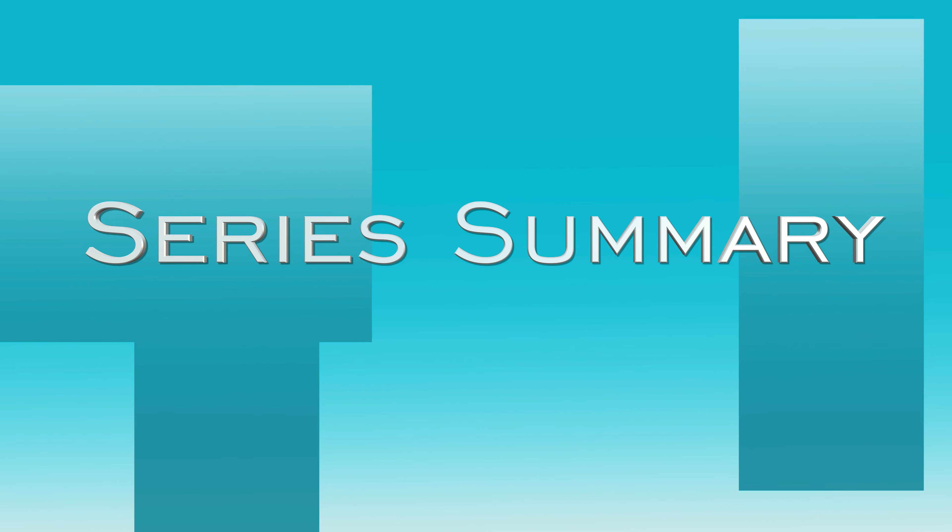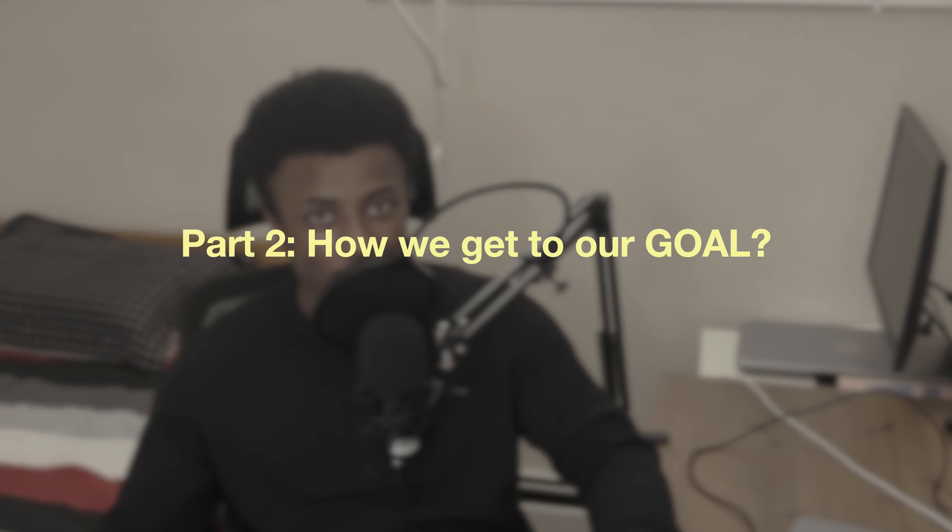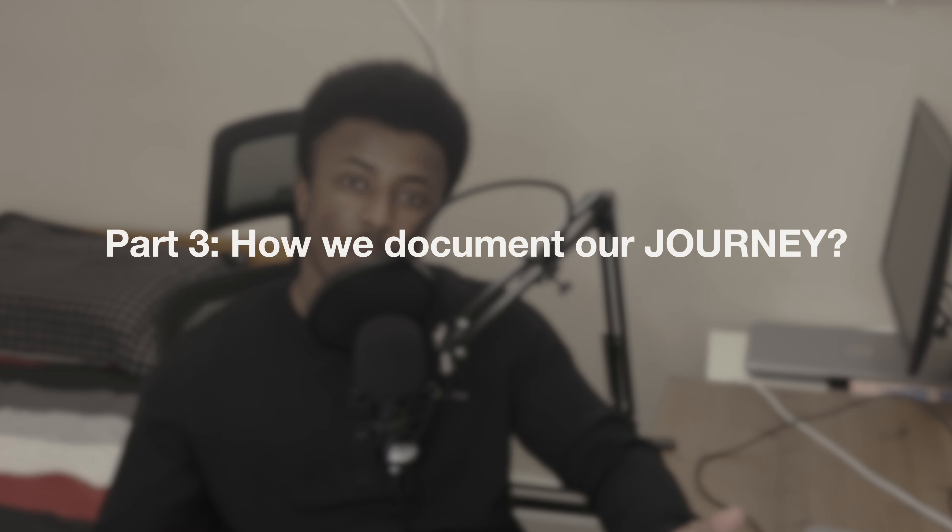Welcome to the summary clip, a quick overview of what we're trying to do throughout the whole series. We'll be discussing three major parts: first, what our goals are; second, how we plan to get to those goals; and third, how we're going to document the whole journey.